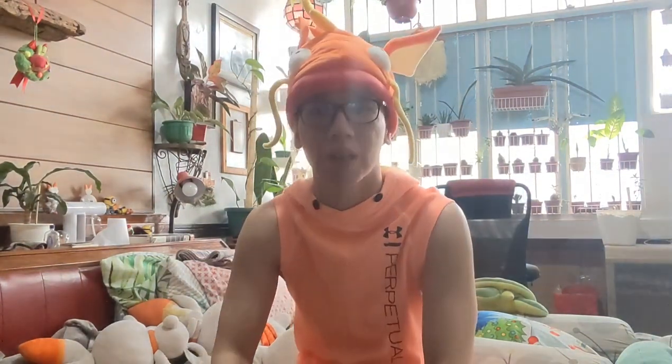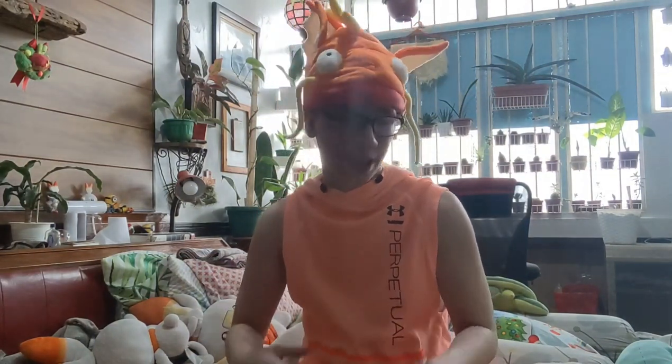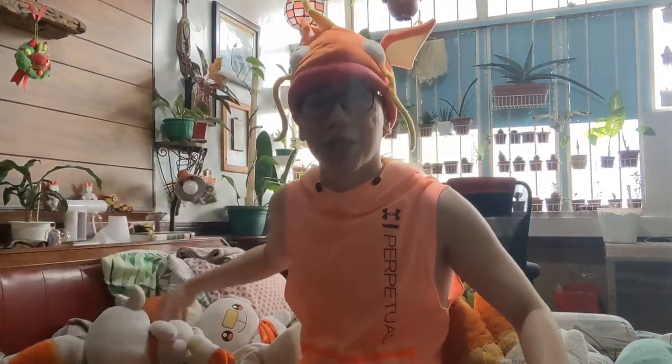Today I decided to do something different — do my unboxing in a different location. This is our bedroom. And guys, as you might know, I love the color orange. If it's not obvious enough, I'm in orange. Magikarp is orange, Ban-ban is orange.